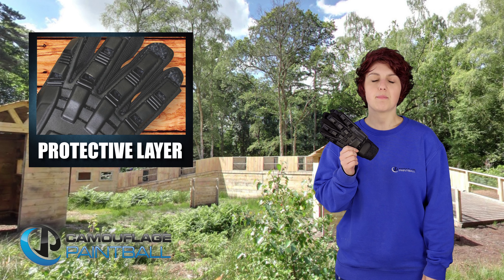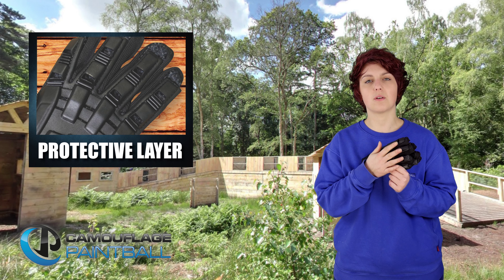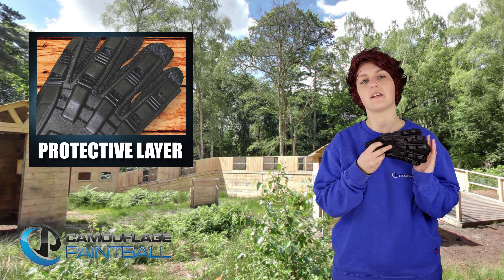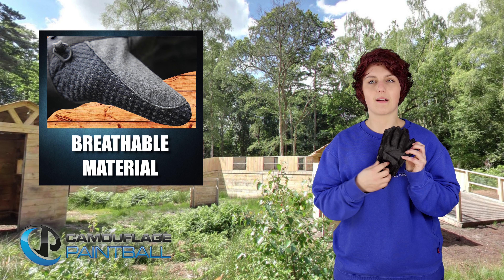The gloves provide much greater protection than a standard pair of gloves as they have a protective sturdy plastic covering the top of your hand from wrist to fingertip. The palm of the glove is made from a breathable material that does not affect your grip when wearing them.